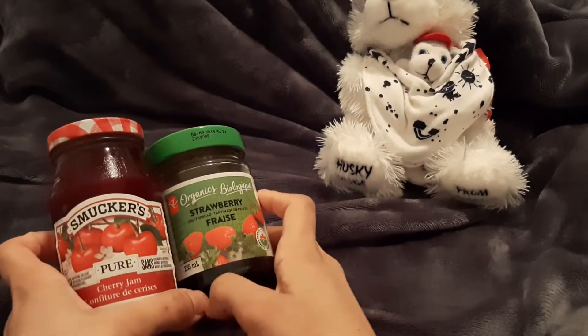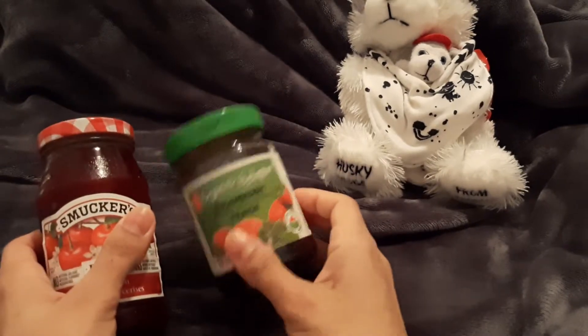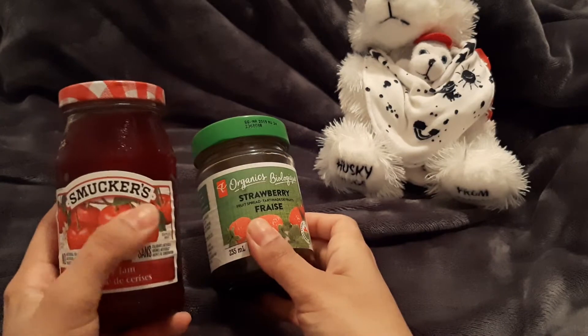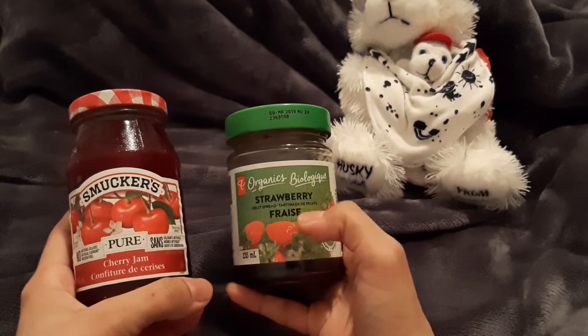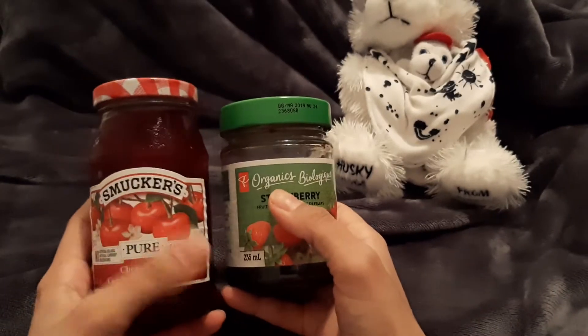Hi everyone, here for Jojo and Joey Reviews. I'm reviewing regular jam versus cane sugar jam. So this is Smucker's original cherry jam — or strawberry. The idea is the sugar is what I'm trying to show the difference in, not the flavor. So it comes in strawberry as well.